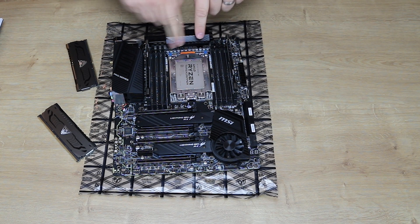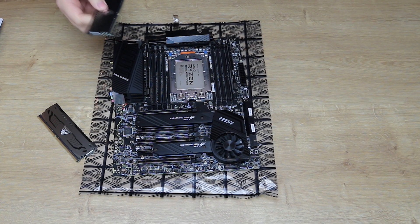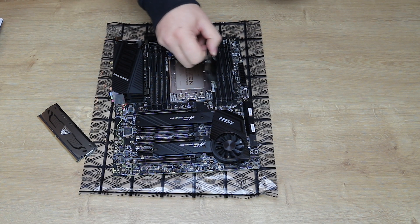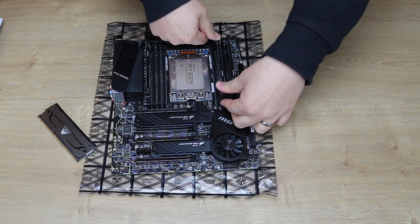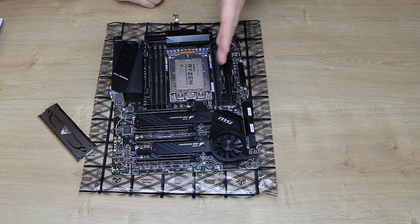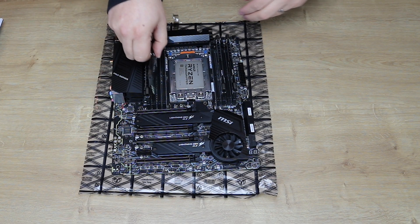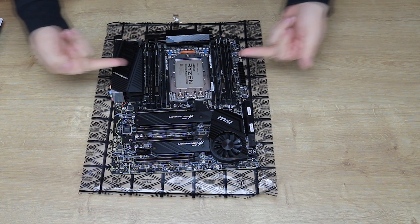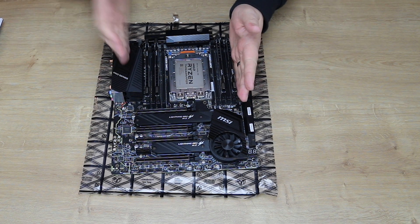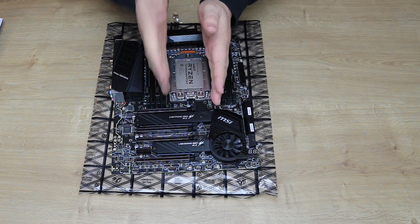You've got the CPU in the middle, and then you've got 3 slots, and then the memory there. If you are adding the 3rd and 4th stick, what you would do is add the memory not into the next one over, but you miss the blank and go to the next one over. So it's: 1, blank, 1, blank, then the CPU, then blank again, then your memory, then blank, then 1. You load them from the outside — first stick there, second stick there, miss one, miss one, next stick, next stick, miss one, miss one, CPU.